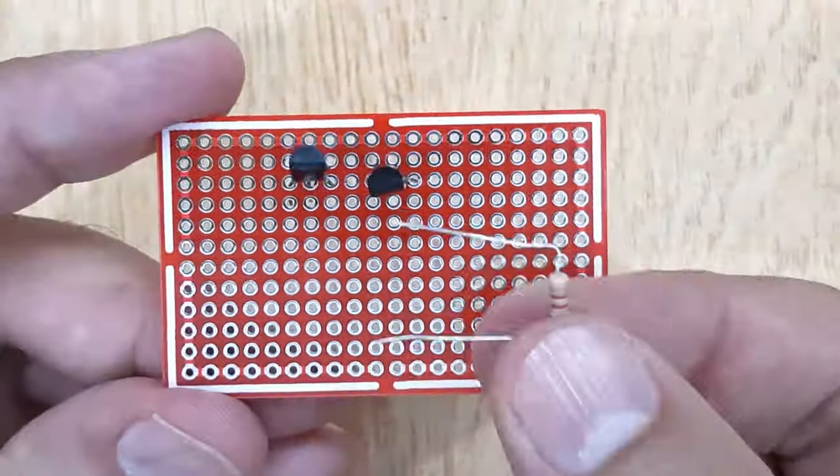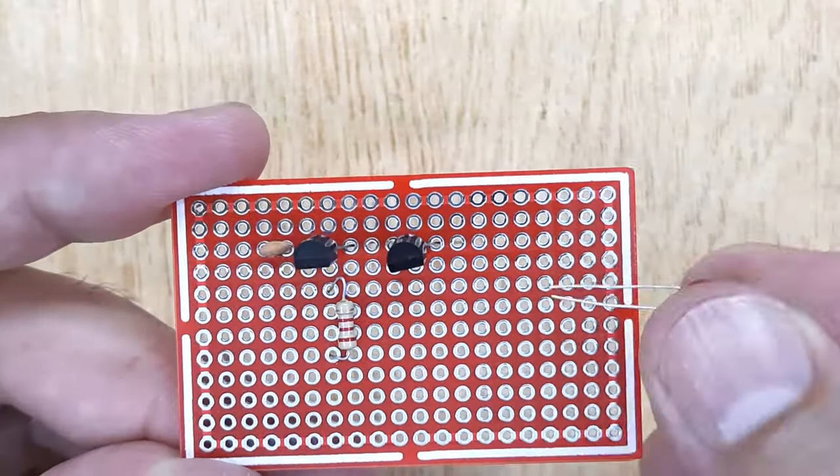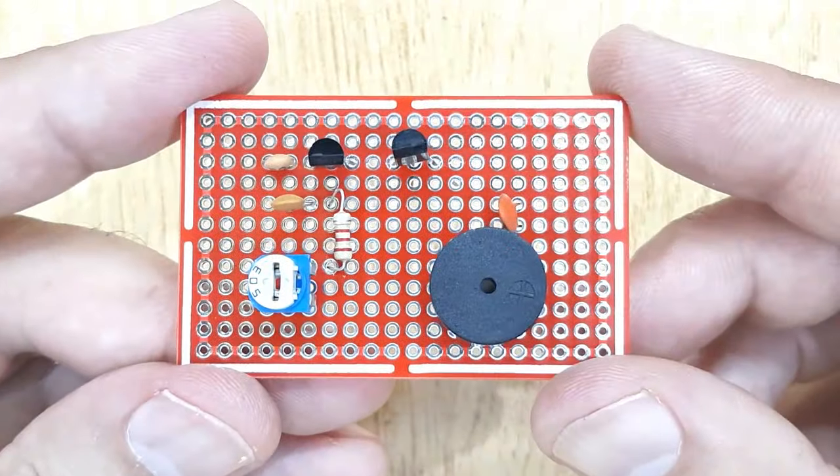Now insert all the electronic components into the PCB one by one according to the circuit diagram shown on the screen, and solder all of them.